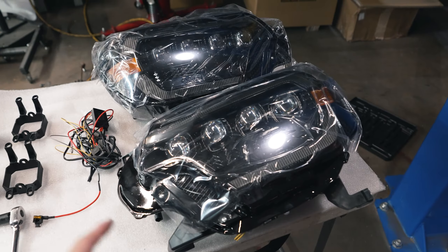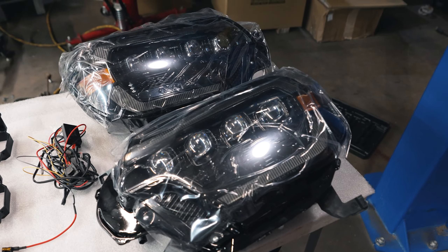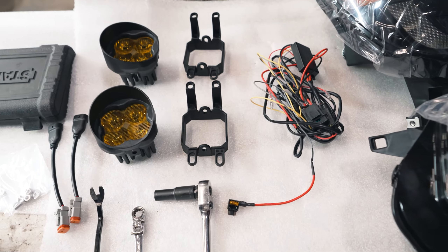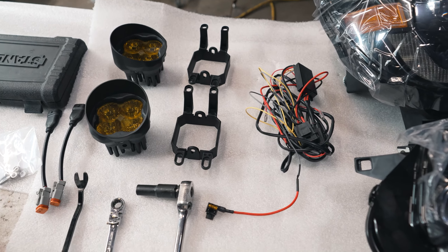Alright, so I'll show you a quick rundown of what we're working with here. We've got our Alpharex Nova Series with the sequential DRLs and then we've got our Diodynamics Amber SS3s. We decided to go with the Amber over the clear — it just cuts through the fog and the snow a lot better.